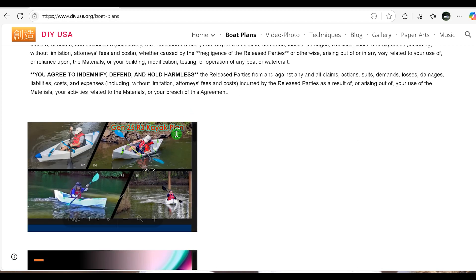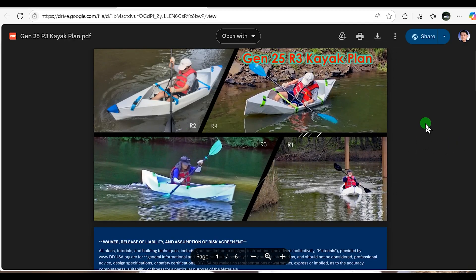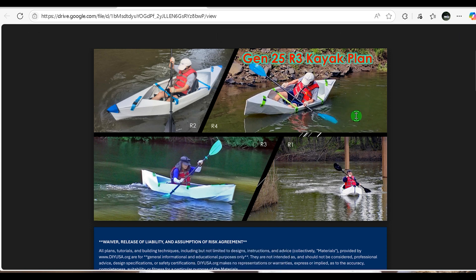This is the Gen 25 Wrath 3 plan. Revision 3 can handle 220 pounds. I will upload the revision 4 kayak plan in the near future, which is a bit wider at 28 inches and can handle 260 pounds. It is also a bit more stable.